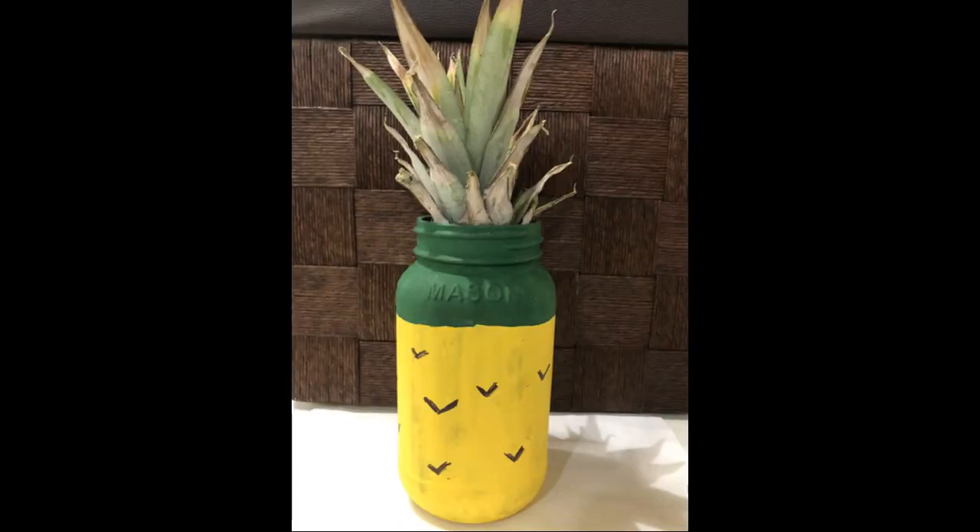Hi guys, today we're going to make a pineapple mason jar decoration. This is what the simple craft looks like.